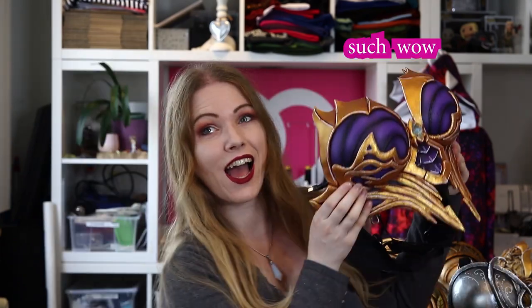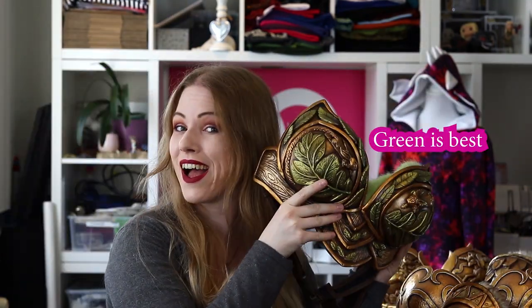Hey guys! In this video I want to tell you something about all the breastplates that I made with Worbla during my cosplay journey. Over time I actually made a total of 8 Worbla breastplates, and with each one of them I learned new things, new techniques, and new ways to make details. I also tried different kinds of Worbla when they became available. Let me take you on a journey through Worbla breastplates!